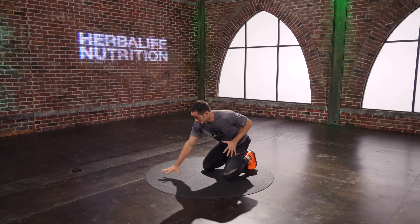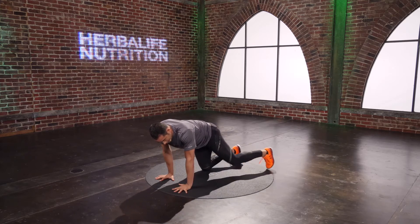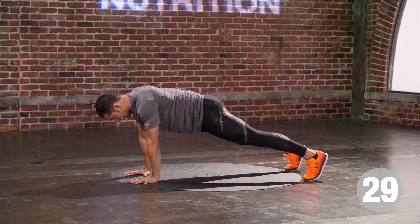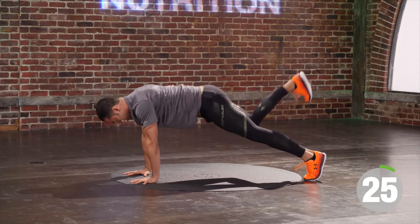One, two, freeze. Push the ground away as hard as you can. Last one — we got one more. One, two, freeze. Good.